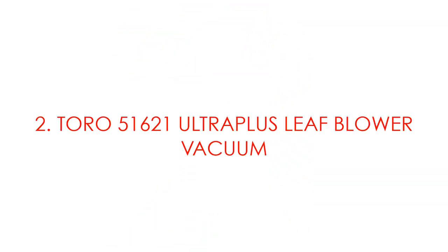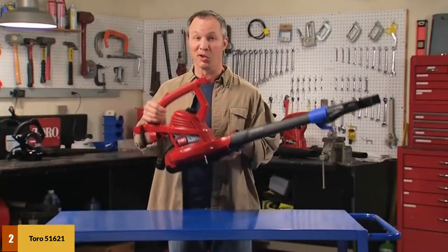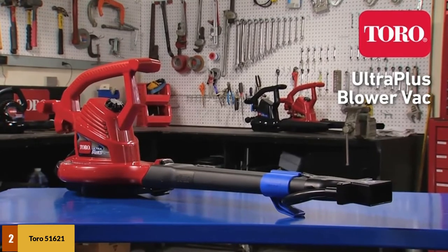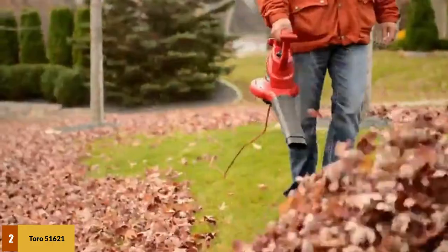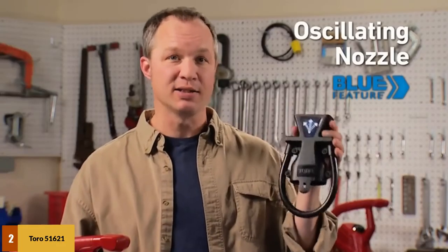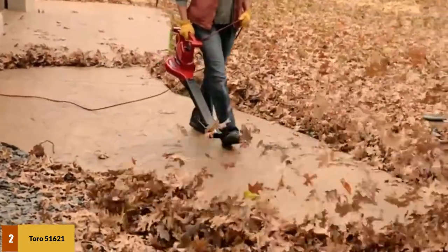At number 2: Toro 51621 Ultra Plus Leaf Blower Vacuum. This is one of the most powerful leaf blower, vacuum, and mulcher combos on the market. A respectable airflow of 410 CFM in vacuum mode allows it to suck in leaves and other debris with ease. It has an oscillating nozzle that sweeps the air back and forth automatically, making the blowing path on hard surfaces wider without moving the wrist. This blower also has a patented Shreds-All shredding system.